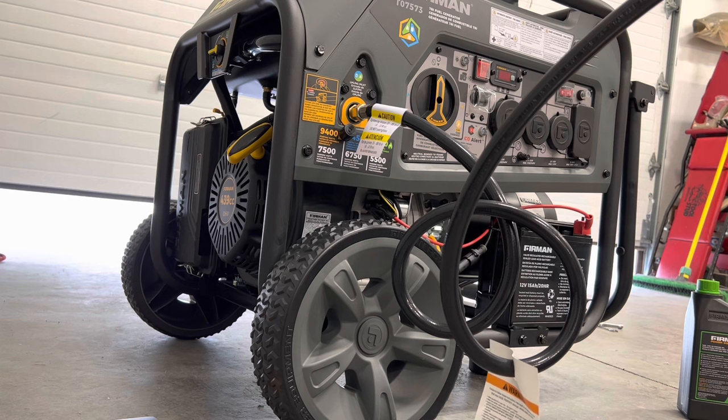From here, I'm going to disconnect this propane hose and get the natural gas hose and fittings to connect it to the natural gas on the outside of my house. But I'm going to stop this video here and continue in another part of the series where I connect to the natural gas as well as setting up my GeneratorLink. Thank you.